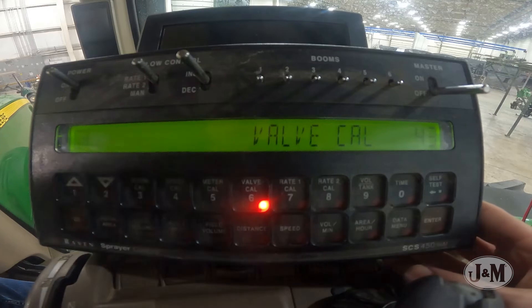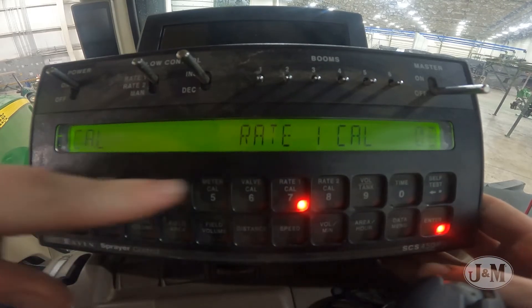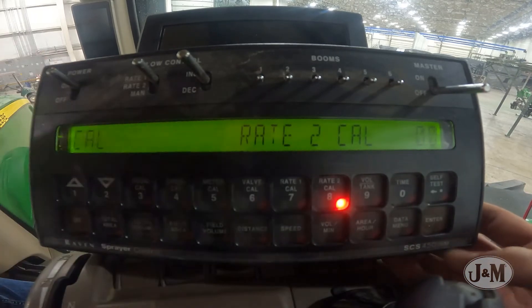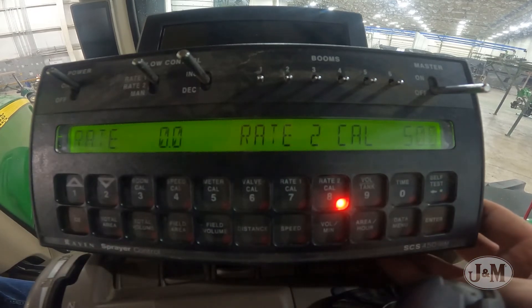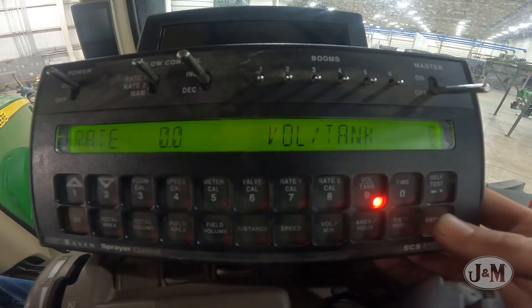Using gallons per acre, select and enter your desired rates 1 and 2. Select Volume Tank and enter your NitroGrow's current tank level.